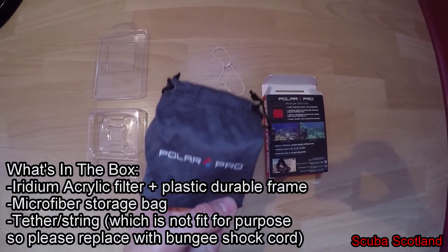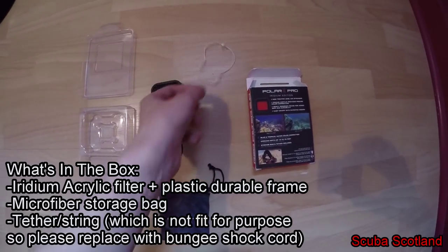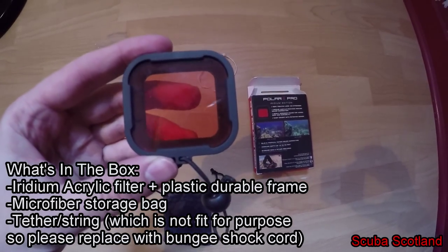This is what we've got in the box: a storage bag, a wrist string which I recommend replacing with a bungee shock cord, and an iridium acrylic filter in a plastic holder.